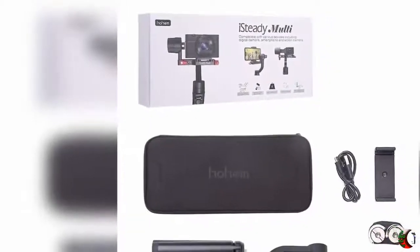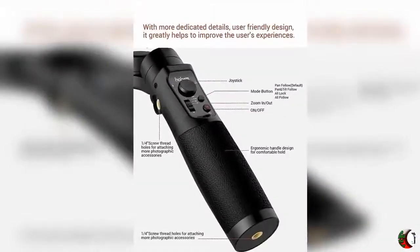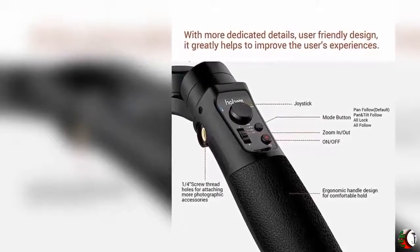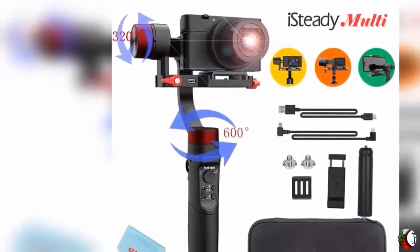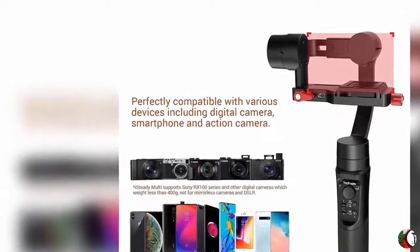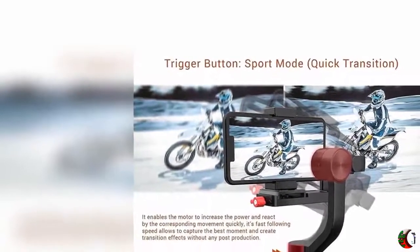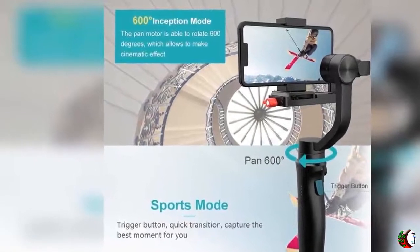Specifications: 1. Model: iSteady Multi. 2. Payload: Min 80g / 2.8oz, Max 400g / 0.9lb. 3. Power Supply: Built-in 3600mAh Rechargeable Lithium Battery. 4. Working Time: 8 Hours. 5. Charging Time: 3.5 Hours. 6. Mechanical Range: Panning 600°, Rolling 320°, Tilting 320°. 7. Working Temperature: -10°C to 45°C. 8. Item Weight: 530g / 1.2lb. Compatible Action Cameras include DJI Osmo Action, GoPro Hero 3/4/5/6/7 series, Sony RX0, X3000, YeeCam, and Sjcam.